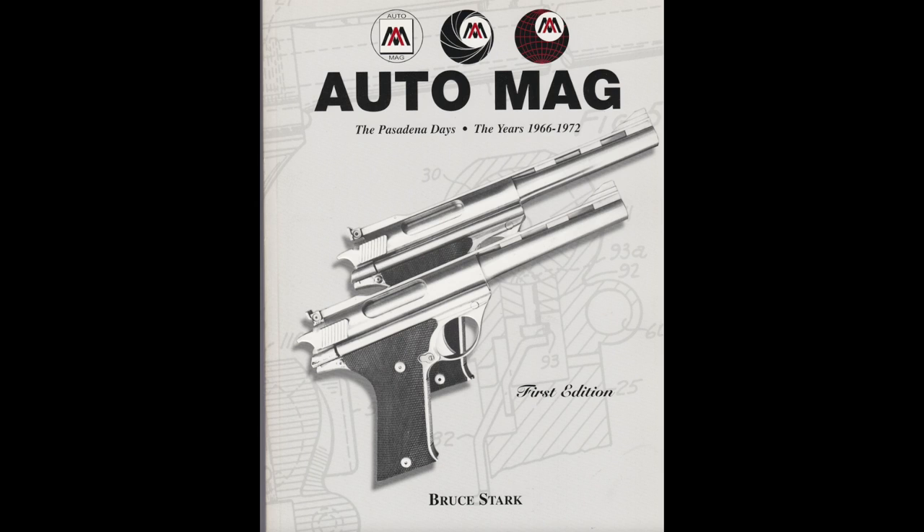Hi everybody, Jeff Kelley here. As always, I post the definitive AutoMag book by Bruce Stark before we get started. If you would like a copy of this, I'll post his email address in the description below.